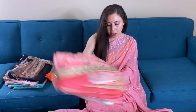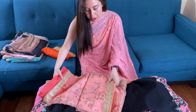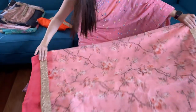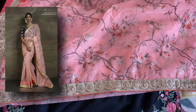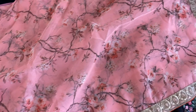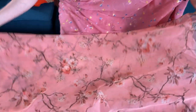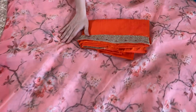Now this is the fourth floral organza sari — it's a floral printed organza sari, perfect for summer wear. This is a party wear sari for summer, the color is light orangish peach with gold border. Look at the gold border and this is the blouse piece for this sari.